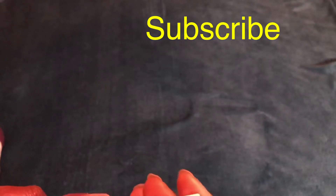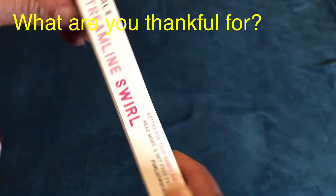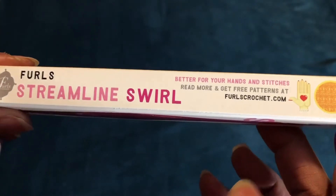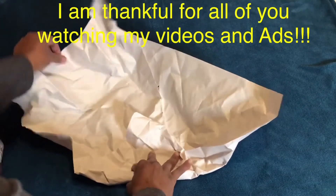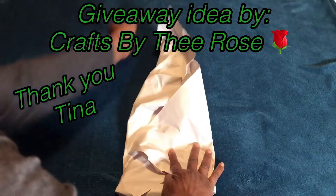So what do you have to do to win? First, you must be subscribed to my channel. Also, I would like for you to like and in the comments below tell me what you are thankful for. I know we've been going through a lot, but share anything you're grateful for. I greatly appreciate it. Also, you must be 18 years or older to be a part of this giveaway.